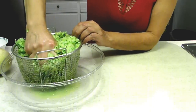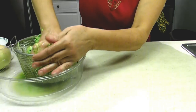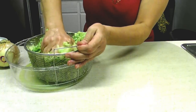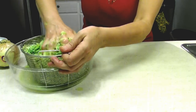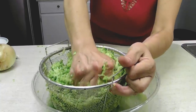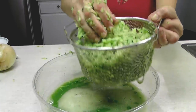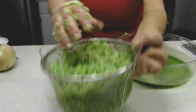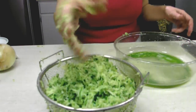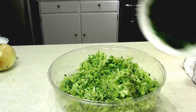I'll squeeze until it's a little bit drier before I put the rest of my ingredients in. It's still moist, but it's not dripping all over the place anymore, so I think it's about right. I have about a cup and a half of zucchini juice here — if you have any houseplants, feed it to them. They will appreciate it more than the drain.